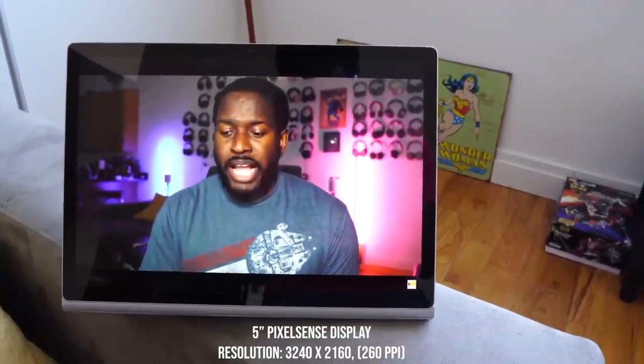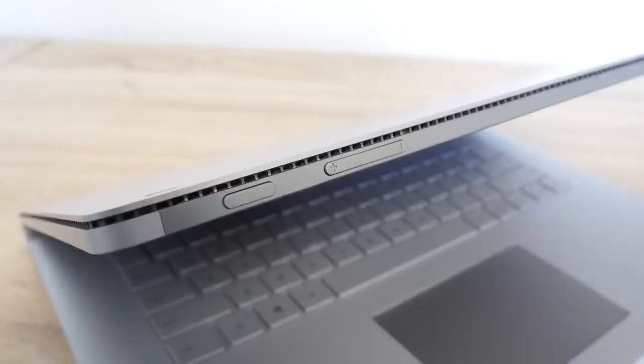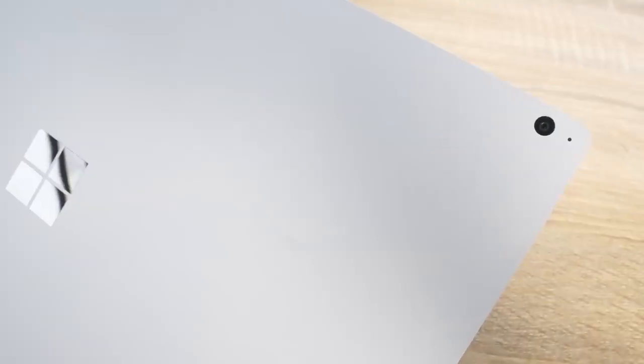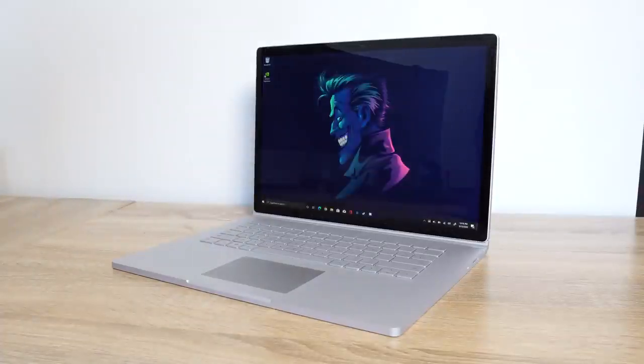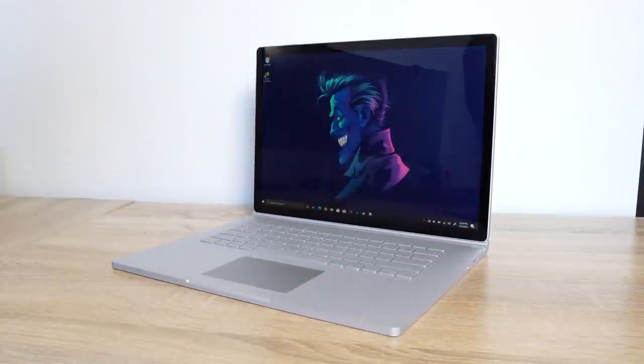The display is a 4K display — it's a lovely-looking display. You've got speakers all around, a headphone jack on the right-hand side, a power and volume button, and two cameras. It's got Windows Hello. I love Windows Hello — it's so easy to just walk up and your device is unlocked. I wish every laptop had it. It's much easier than a fingerprint sensor. It just works.